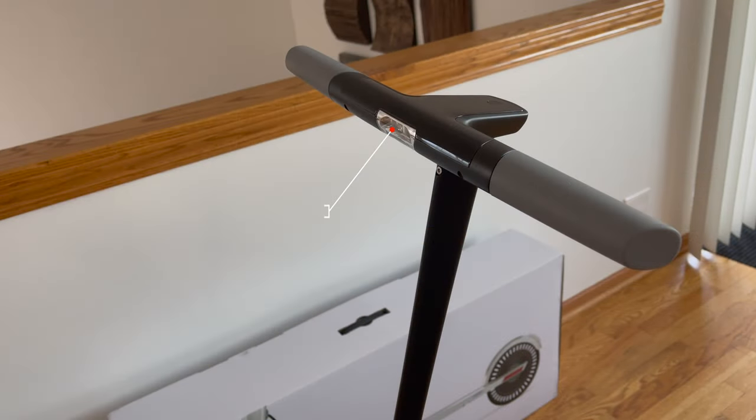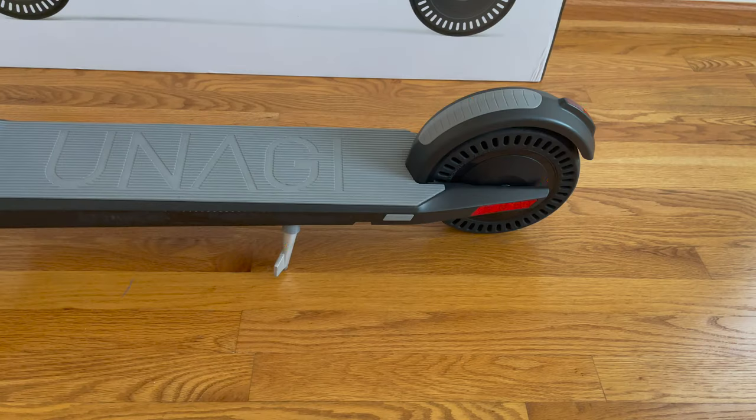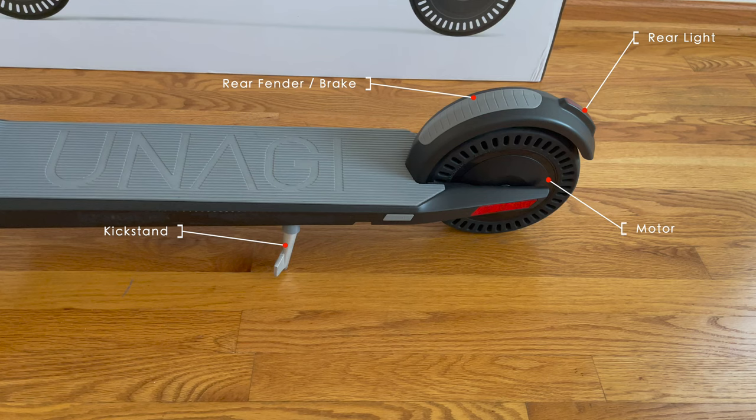Taking a look at the front, you have the front LED light on the top. On the bottom, you have the front fender, the hinge to unfold and fold, and the front motor. Towards the middle, you have the kickstand, rear fender and friction brake, motor, and rear light.